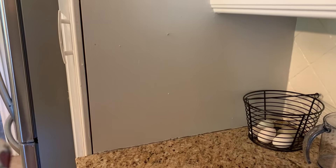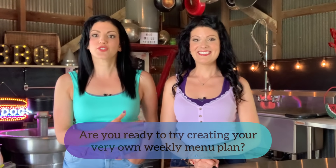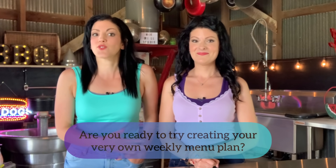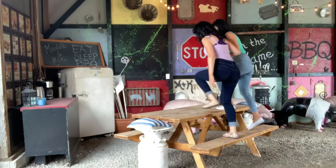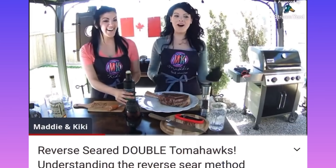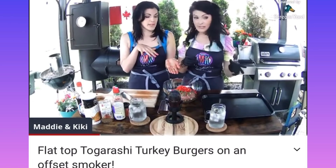After seeing us make our weekly menu plan, we hope you guys are feeling inspired and ready to make one for yourself next week. We don't know what we'd do without our weekly meal plan — it's something that we refer to so many times during the week, and each time we feel so grateful that we put in a little effort at the beginning of the week so that the week can roll out smoothly and with minimal effort. Thanks so much for watching, Barbecue Family. Don't forget to like and subscribe and tune in every Friday at 12 p.m. Eastern for a live hangout with us. See you guys then!